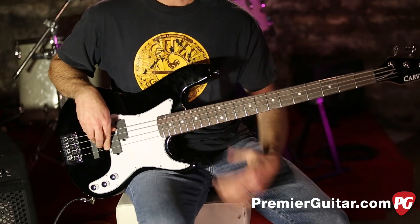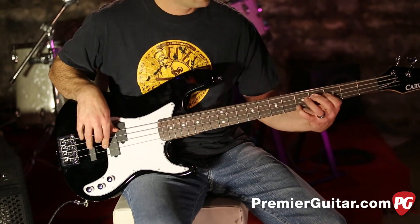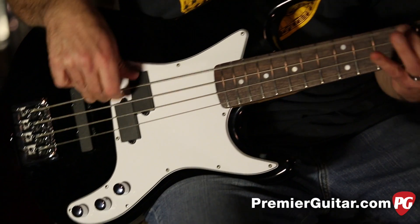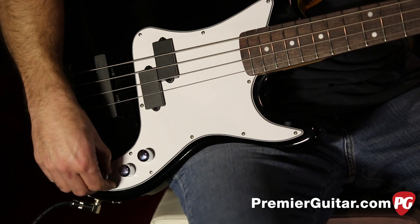...you'll hear a nice big fat P tone. Roll that off a little bit too if you want to get a little more subtle.